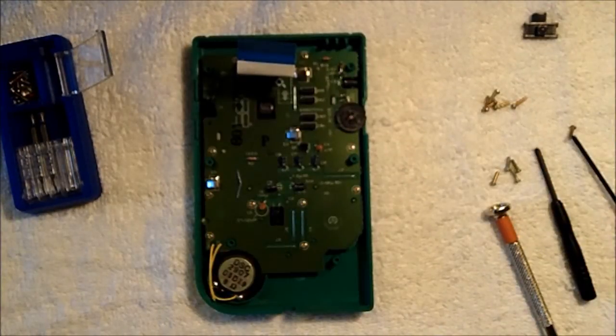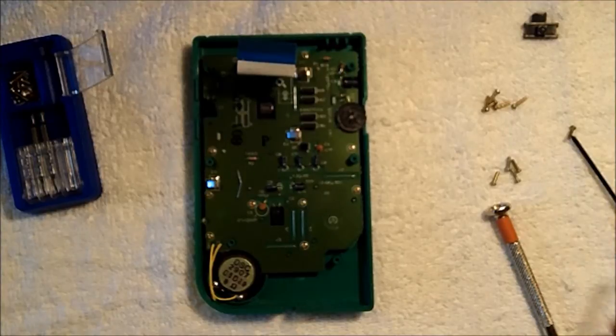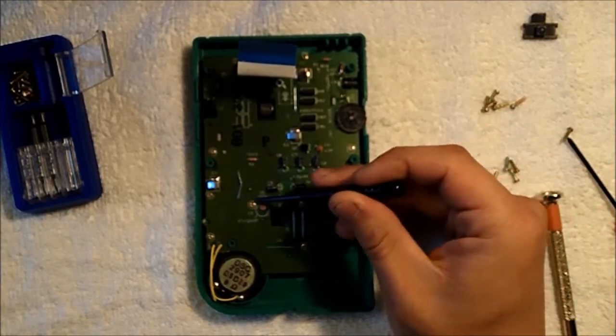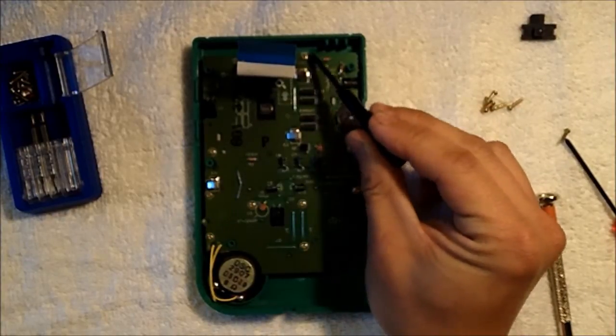Now we'll be removing the front PCB from the front case of the Game Boy. It is held in by 10 Phillips-head screws, so we'll be removing screws 1, 2, 3, 4, 5, 6, 7, 8, 9, and 10.